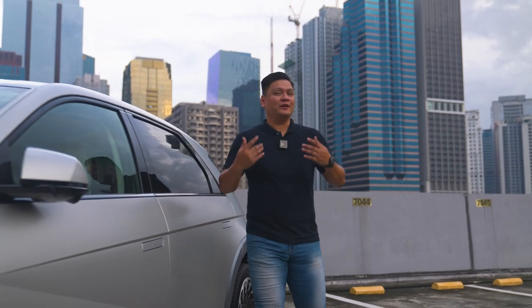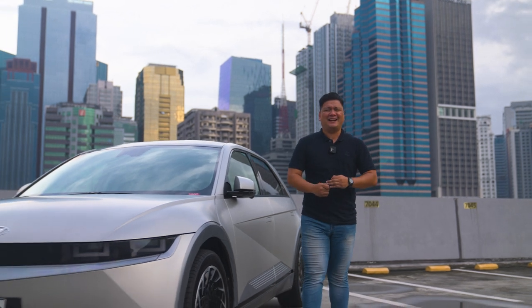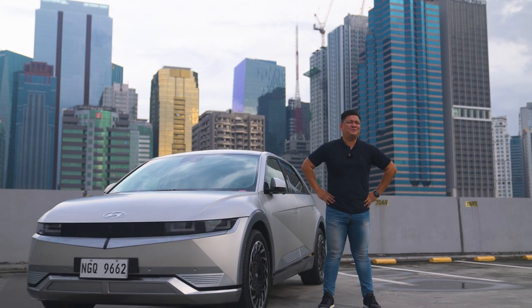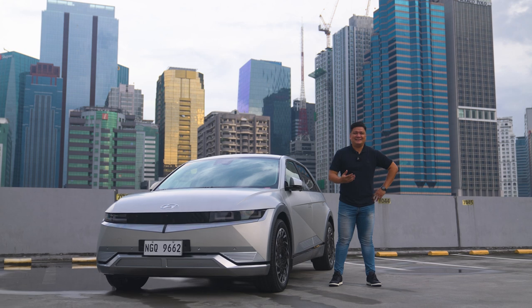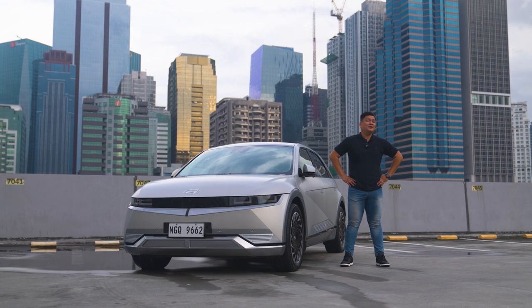As someone who reviews cars for a living, I see cars every day, and the usual three-box design really bores me sometimes. But there are those special things that come out of the woodwork which really surprise me, such as this one, which I'm going to tell you about today. What's going on guys, Roy Robles here from ZigWheels.ph, and today is a really much-awaited day for me because we'll be reviewing something really special — something out of the ordinary. This is the Hyundai Ioniq 5.